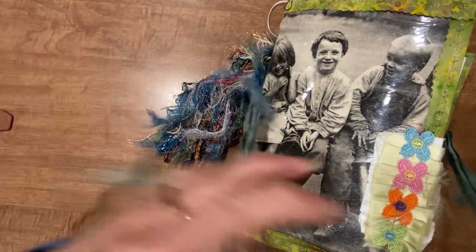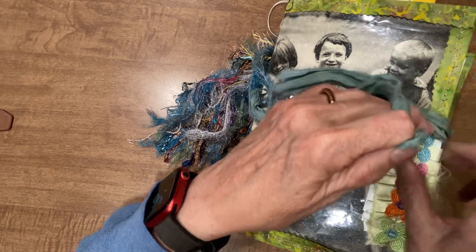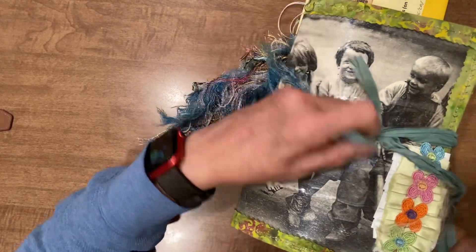So that is our Vintage Kids journal. Here we're tying it shut again. I appreciate you watching — thank you.